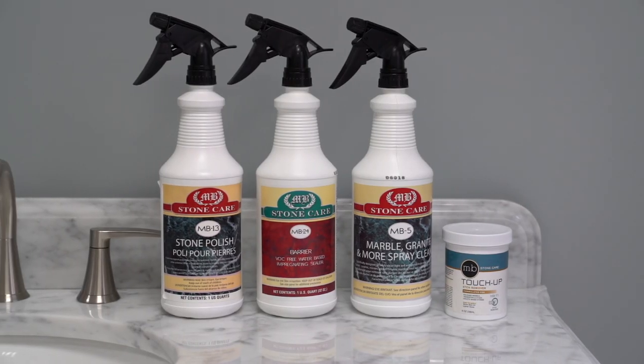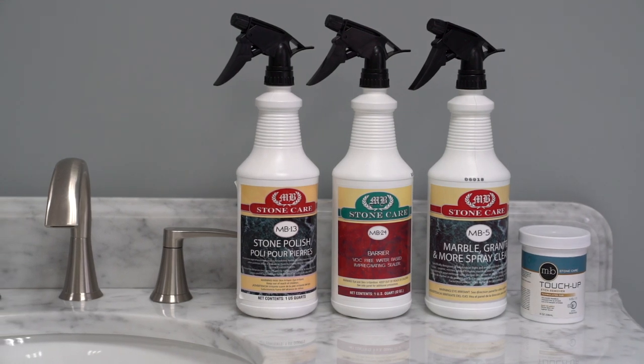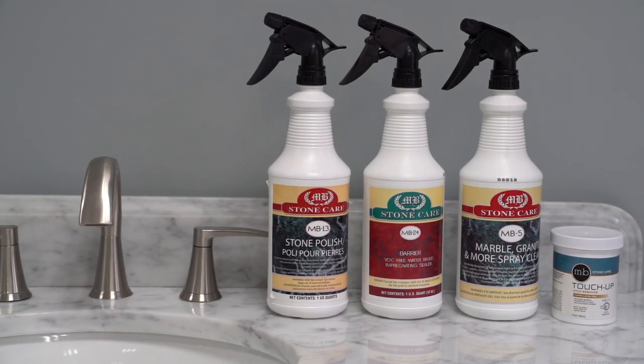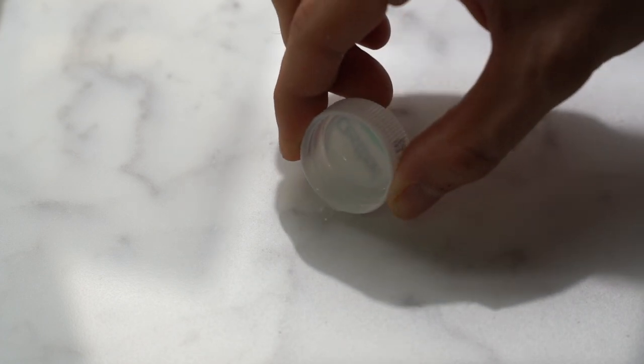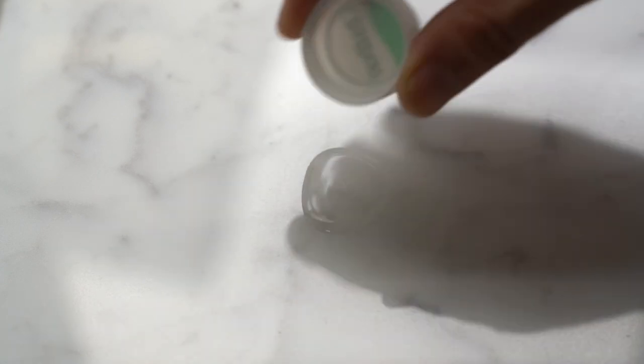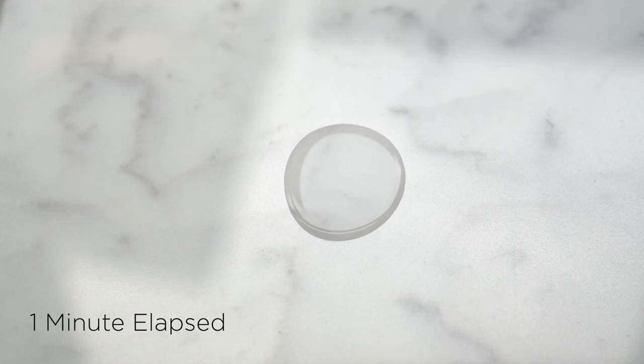This video will explain how to use our stone care products if you have etching, pitting, or other discoloration on your stone top. Watch what happens when we pour a small amount of common bathroom cleaner onto the surface of this natural Carrera marble top. After just one minute the top is deeply etched.